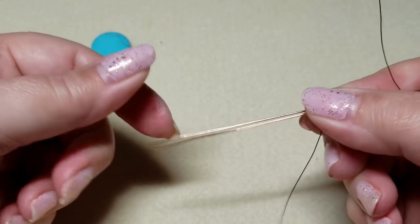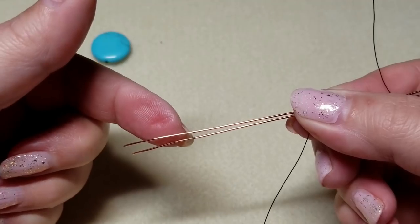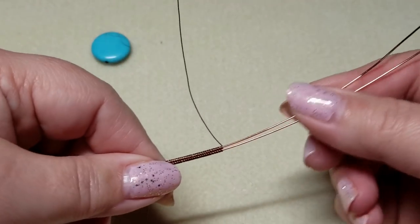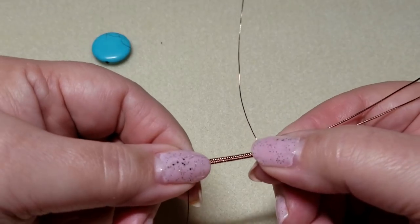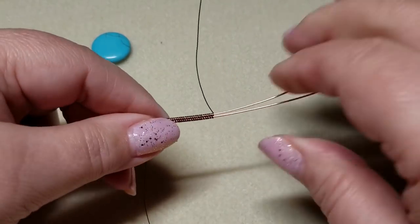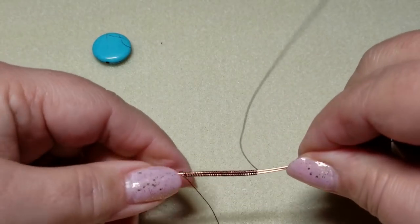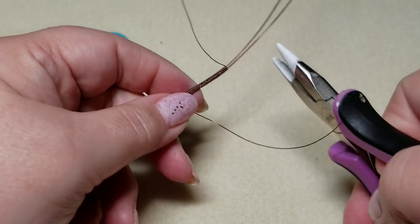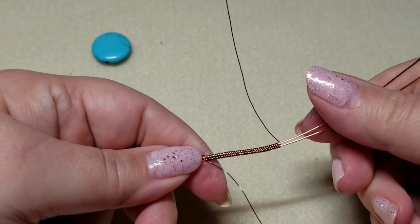I want to leave about two and a half inches on this side because this is going to be my bail side, and this is going to be my weaving side. So now that I've got this, make sure that your weave is pretty compact. I usually like to do this with a pair of pliers — there we go, it's pretty compact.